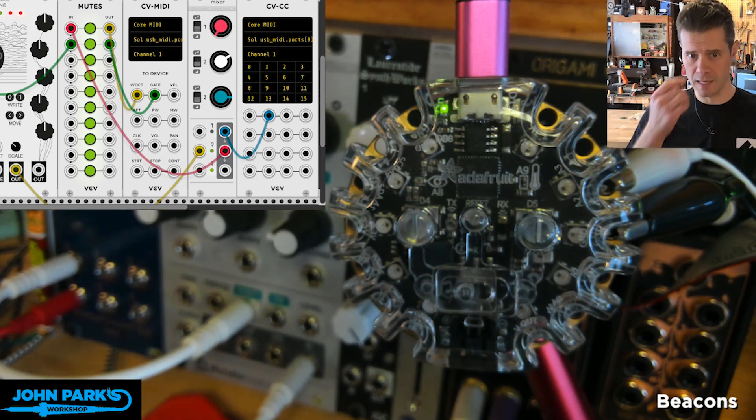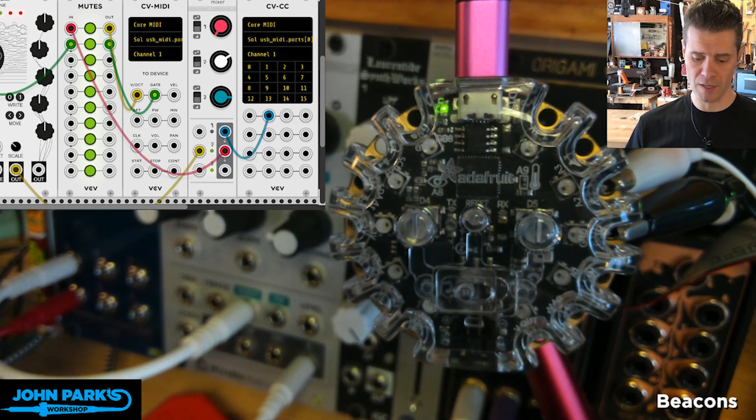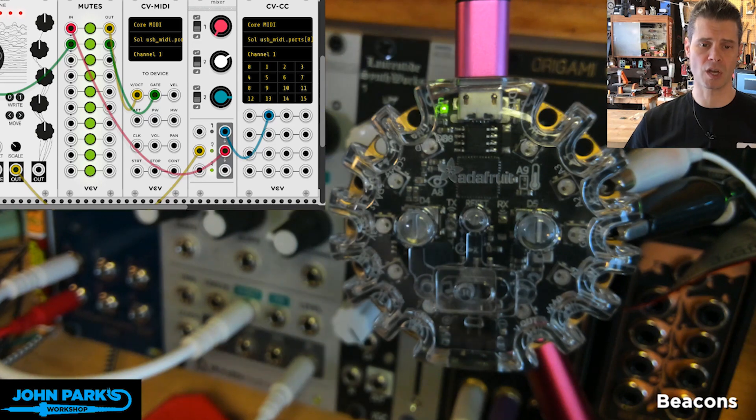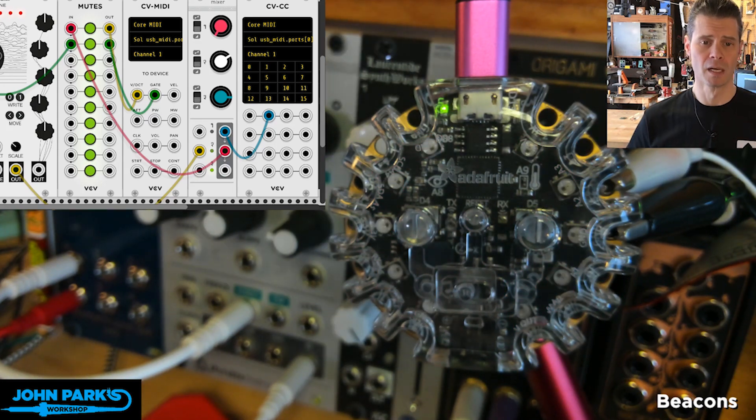For the MakeCode Minute today, what I've done is I have created a voltmeter for my Circuit Playground Express right inside of MakeCode. What I'm using it for — you could use it to measure voltage and just tell you the health of a battery. But I'm actually using it with a synthesizer.